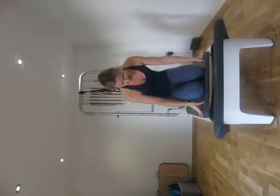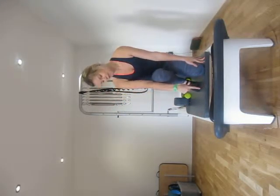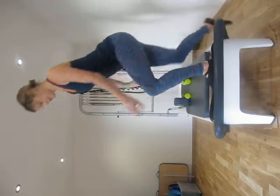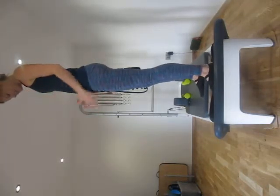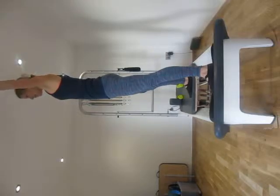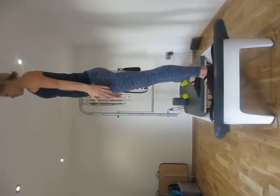We're going to start today in standing. I've got some hand weights handy as well. I've got one blue spring on my Reformer and we're going to start. First thing we're going to do is allow the carriage to open, take our arms to the sky, and then lift the upper pelvic floor and lower tummy as we allow the carriage to come back in.